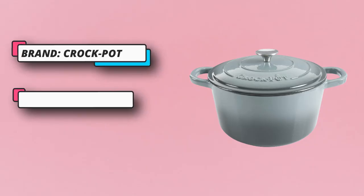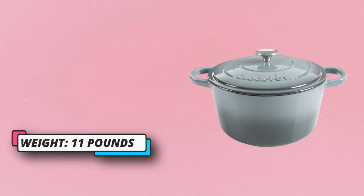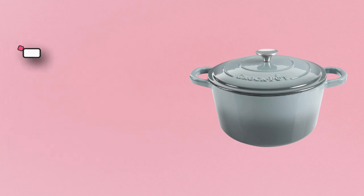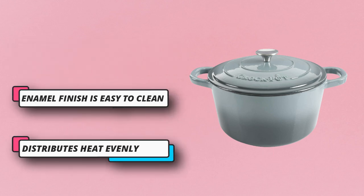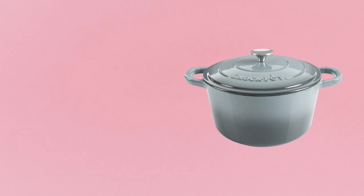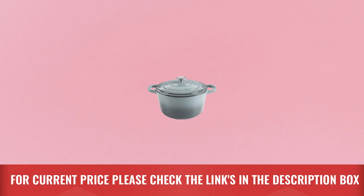The beautiful pop of color on the enamel exterior makes these Dutch ovens a staple item on anyone's table or stovetop. Dutch ovens can be used on gas, electric, ceramic, and induction cooktops. The self-basting lid creates a continuous basting environment, making it the perfect cooking device for moist and mouth-watering meals. For current price, please check the links in the description box.